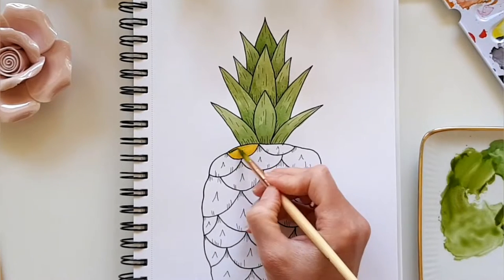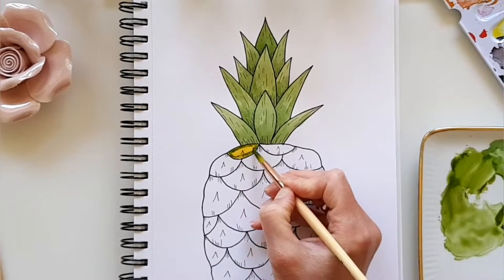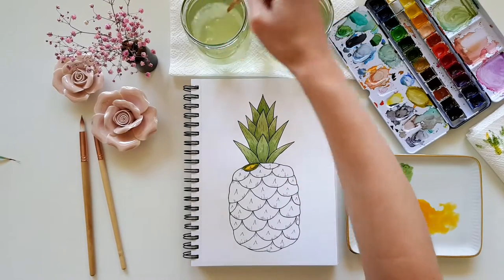As long as the paint is still wet, I add some olive green to the corners. Then I rinse my brush and dry it a bit with my paper towel, and mix the olive green a bit into the orange and let it bleed.